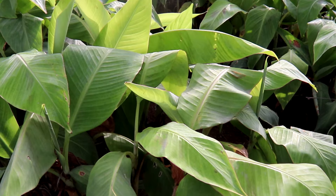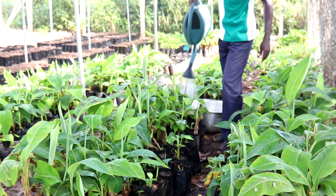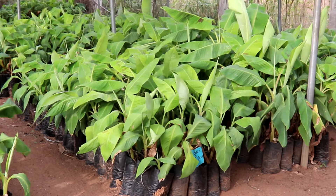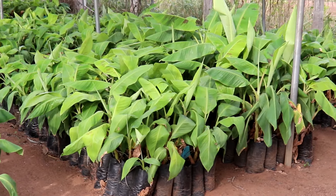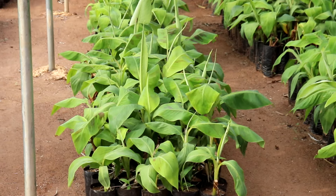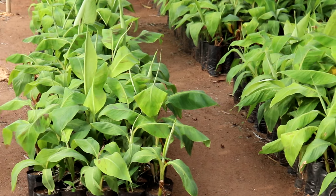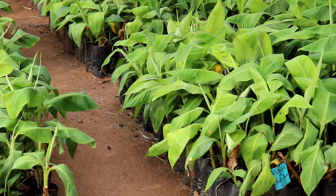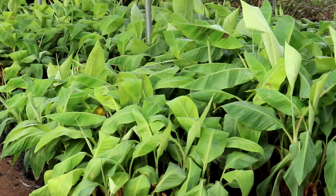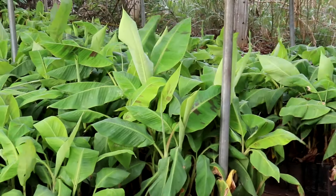Les pots sont disposés sous une ombrière et régulièrement arrosés. Après empotage, il faut encore arroser selon les besoins en eau. Enfoncez le doigt dans le substrat pour constater le besoin en eau. 30 à 45 jours après, les jeunes plants sont prêts pour être transplantés.